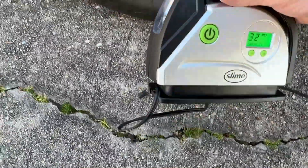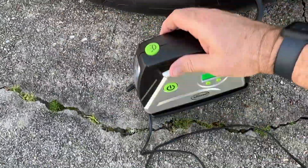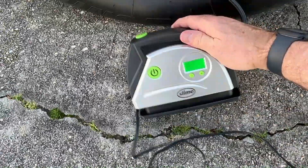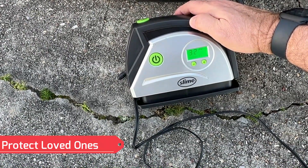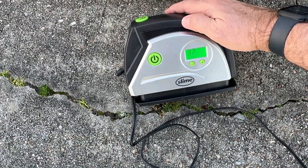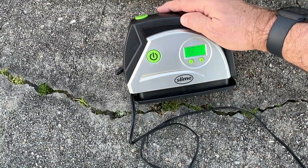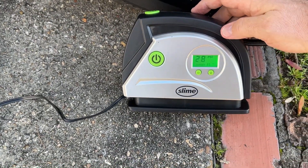Cool little tire inflator — it's got the light in front, easy storage in the back, not that expensive, and definitely something anybody needs to have in their vehicle or trunk. Especially for your loved ones — if you've got young people out on the road, my daughter going off to college has one of these.